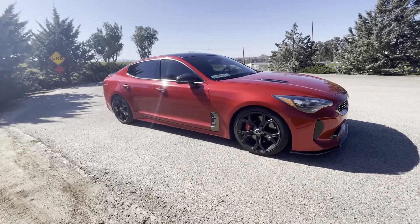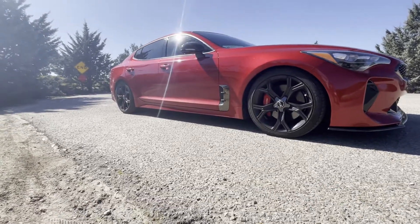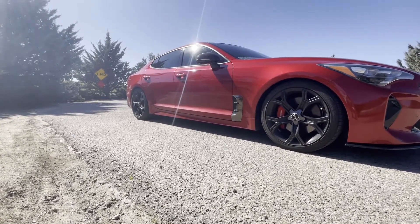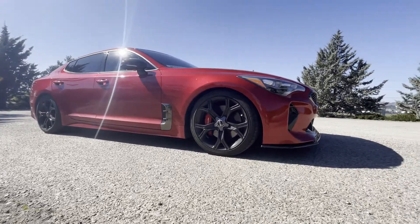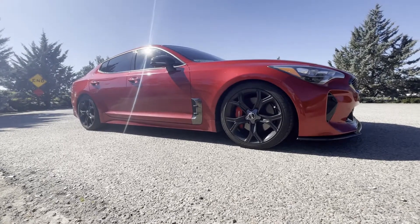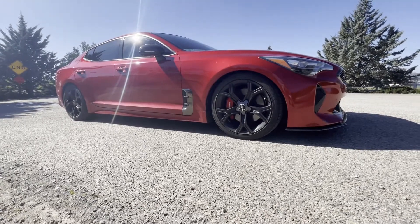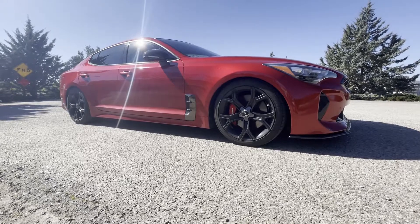The next mod I'd go for is the Eibach Pro lowering springs. It makes your fitment a lot better and the stance is overall more aggressive. I've actually noticed an increase in handling — your car is lower to the ground and handles turns a lot better. The Stinger has a little bit of sway before you lower it, and the springs definitely reduce that.